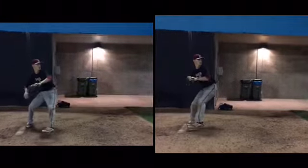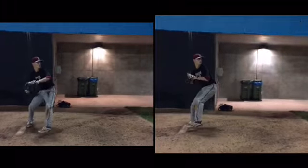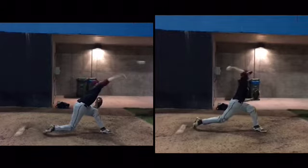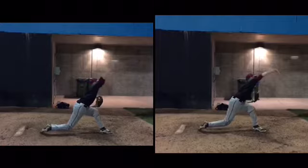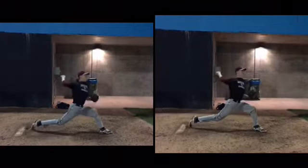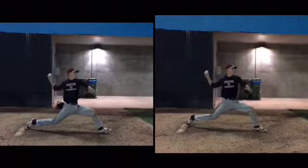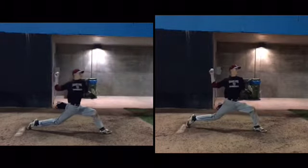The one on the left is where I'm asking you to extend, and notice how you stay closed better on the right. So the one on the left is where you're extending, the one on the right is what you normally do. Notice how that takes you farther off the rubber.